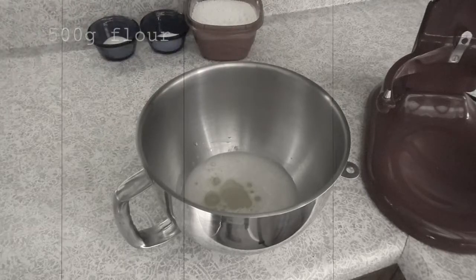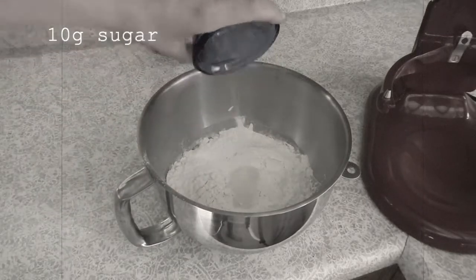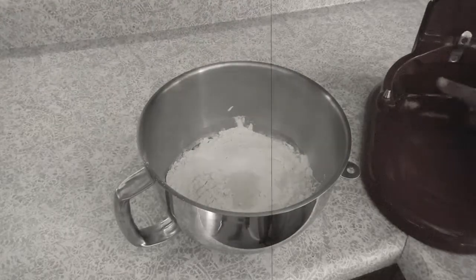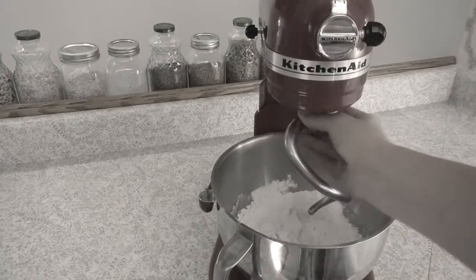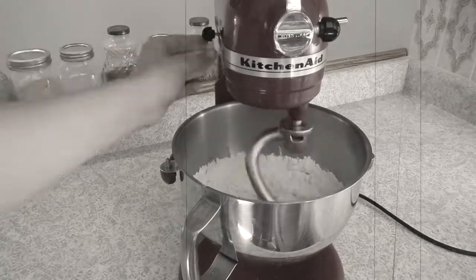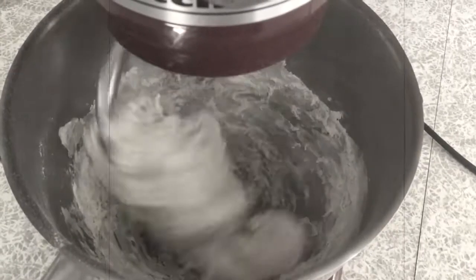After about five minutes or so, stir the yeast to dissolve it and add the flour, sugar, salt, and olive oil to the mixing bowl. Attach the dough hook and begin mixing on the lowest speed until the flour is mixed, at which point increase the mixer to medium speed. If you're using a KitchenAid stand mixer, the second speed is the most suitable.